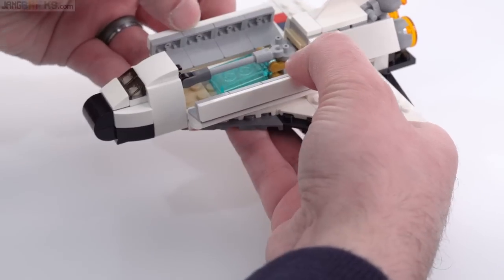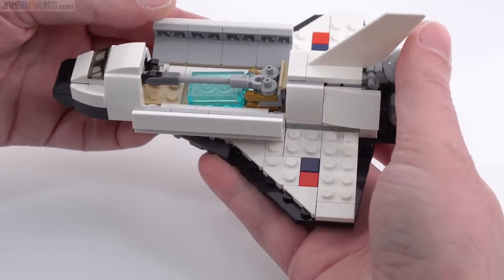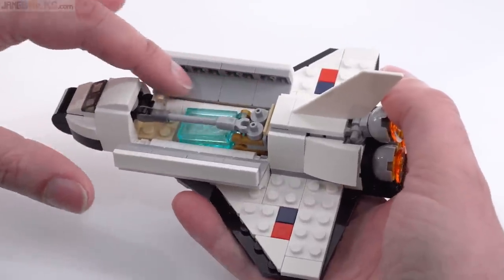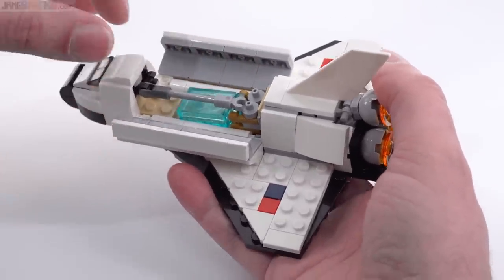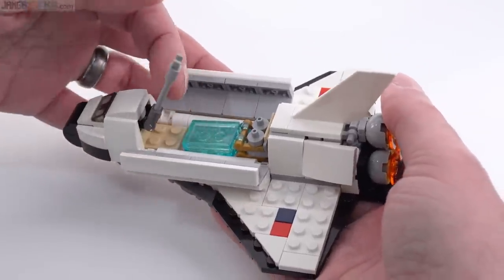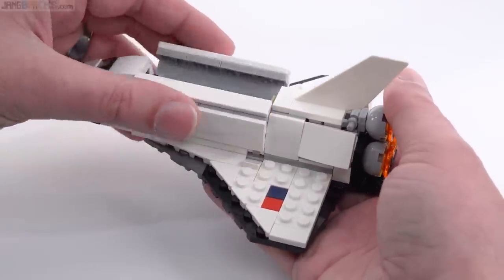But check this out — it has opening cargo bay doors, which is deluxe, with the gray here almost suggesting a mirrored interior. And then you have a Canada arm. I really wish that this Canada arm had just one more beam so that it could fold up on the inside.